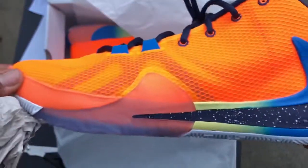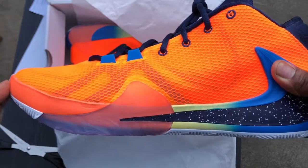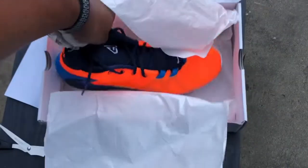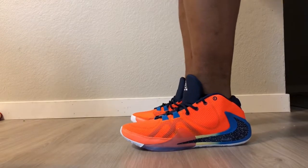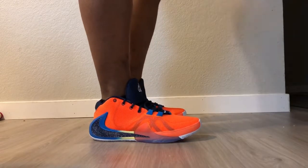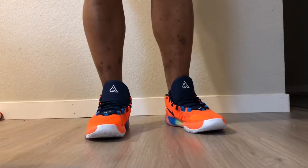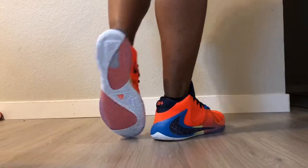Let's get that up out of there and see what that is. Looking like all bros. I'ma put these on foot — you guys tell me exactly what you think.